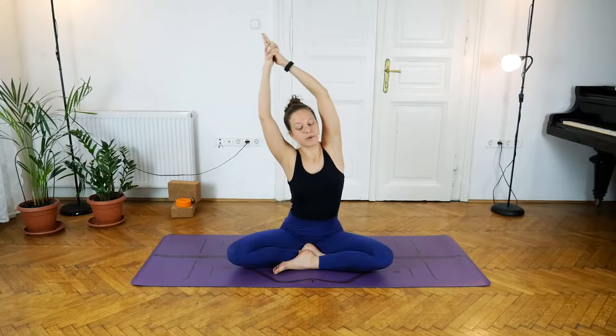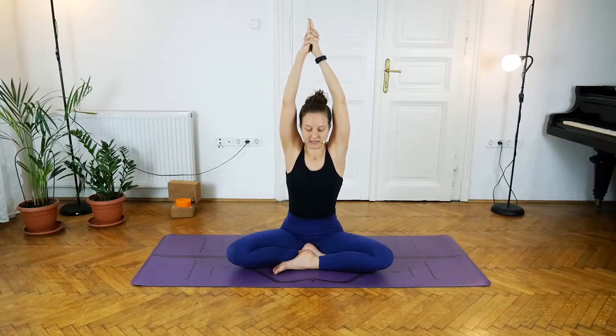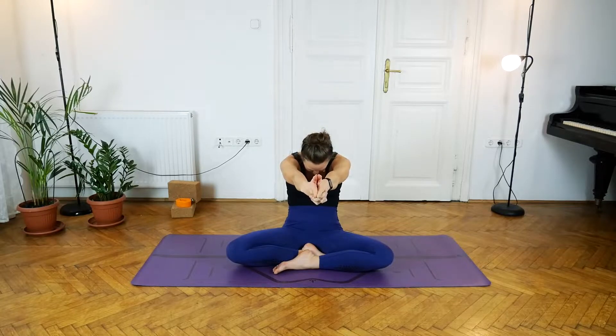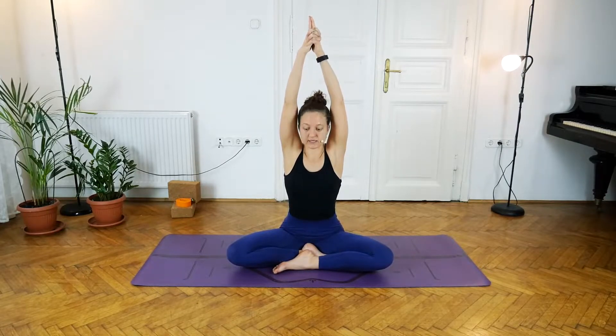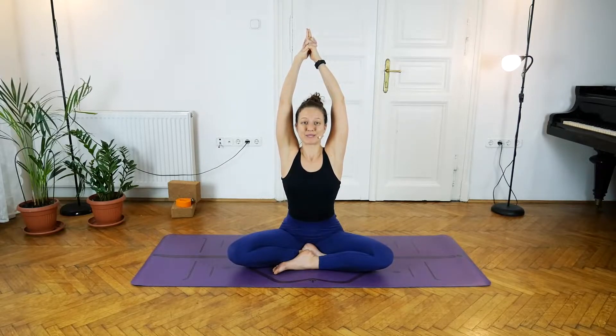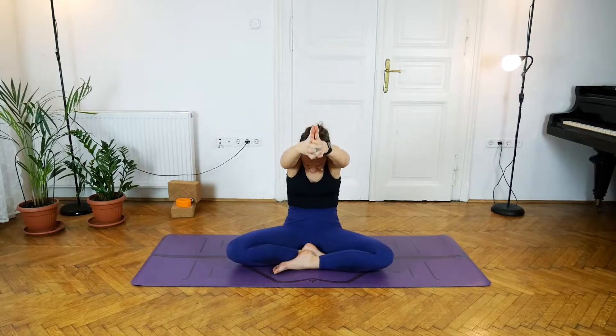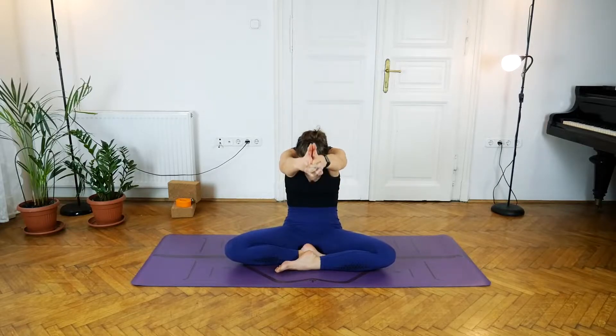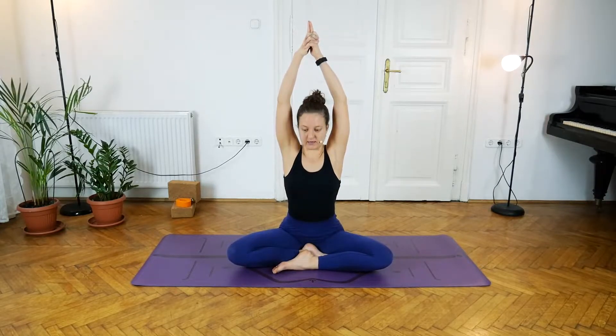Inhale come into the center, then on the exhale round the back, pushing those arms forward and separating the scapulas away from each other. Then inhale, lift the chest up, trying to take those arms slightly behind the head — heart lifted, shoulders dropped, creating space between the shoulders and the ears. Exhale, rounding the back, lifting the pelvis, really strong in the core. Inhale lifting up.